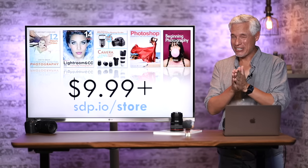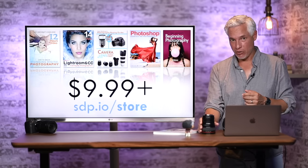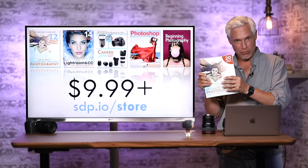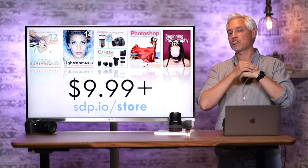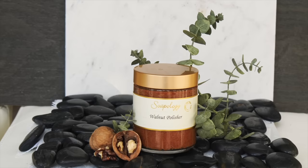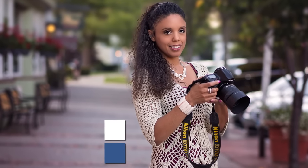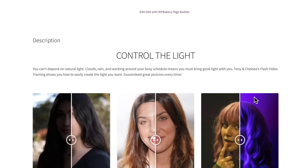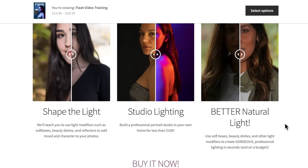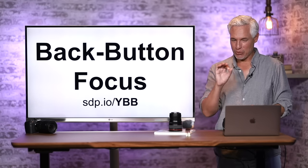A quick plug for our own store — we're a mom and pop shop, just me and Chelsea. We have the Art and Science video training series with over 10 hours of training, a Professional Portrait training series, and a Flash Training Guide showing how to use one, two, three, or four flashes with different modifiers. We also have video bundles. Head to Northrup.photo — I bet there's a coupon at the top.